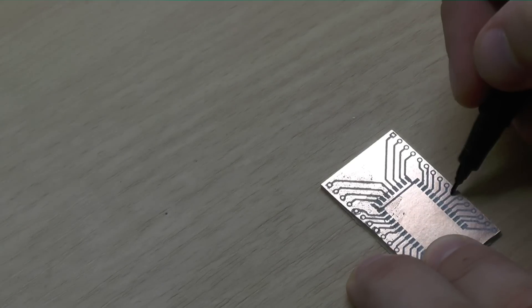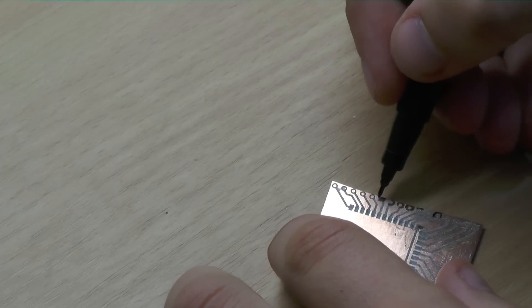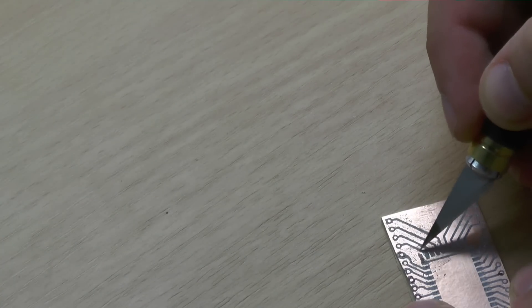If there are areas where the toner didn't stick, you can correct this with this marker. I also use it to support areas which I think might be too thin. I also like to reinforce the holes a bit more since they might rip off during drilling.